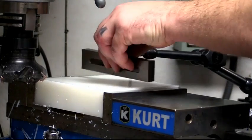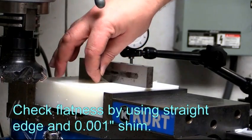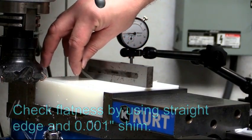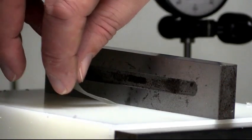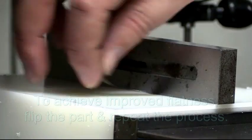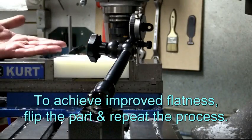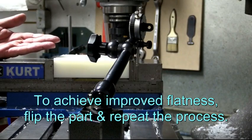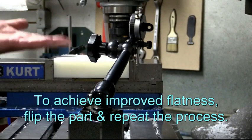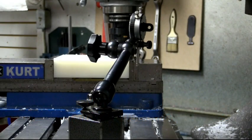Go back to our straight edge. This is a one thou feeler — it doesn't go through until closer to the center, so we're a little better. If we needed to be better, we could flip the block and repeat this process — turn 180 degrees this way, or turn it 90 degrees this way — and repeat that process to chase better flatness.